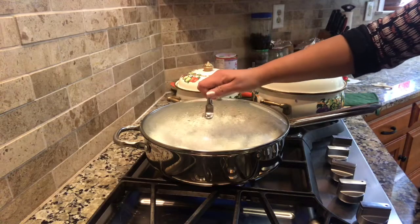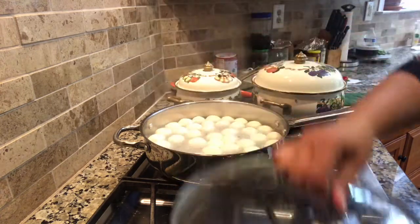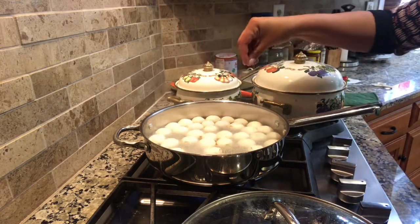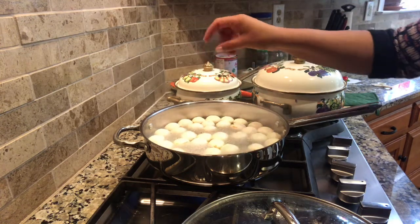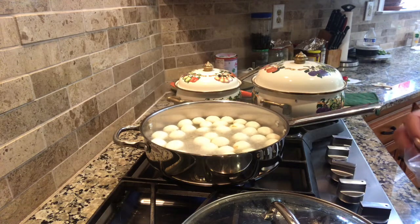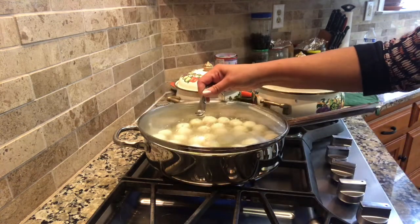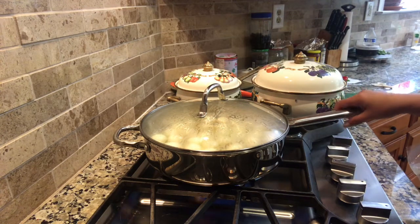It's about 12 minutes now and they've almost doubled in size. I'm adding a few strands of saffron just to give some color and flavor — it also gives a good aroma. Notice I did not add any milk powder or all-purpose flour — it came out really nice, just from the milk. Leave it covered, then turn it off and allow it to cool.